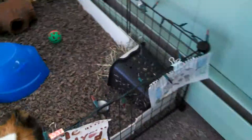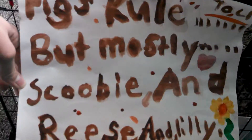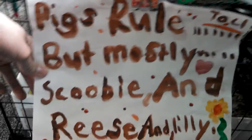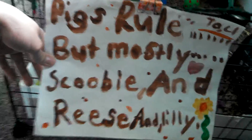Over here on Scooby's side there are some drawings. I drew this when I first got Scooby a long time ago — it's just like a little guinea pig. And then my friend made this one out of watercolor. It says 'pigs rule, but mostly Scooby and Reese and Lily.' Yeah, that's their cage. It's just on the ground in my room.